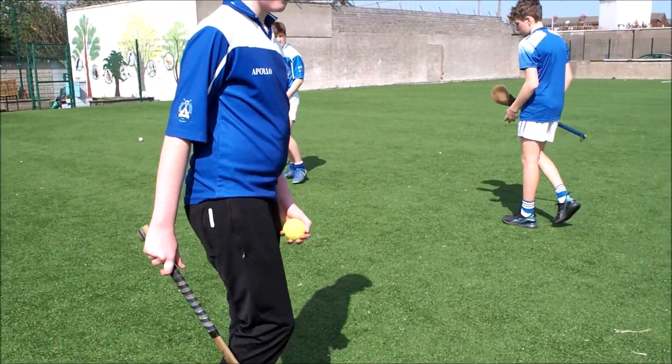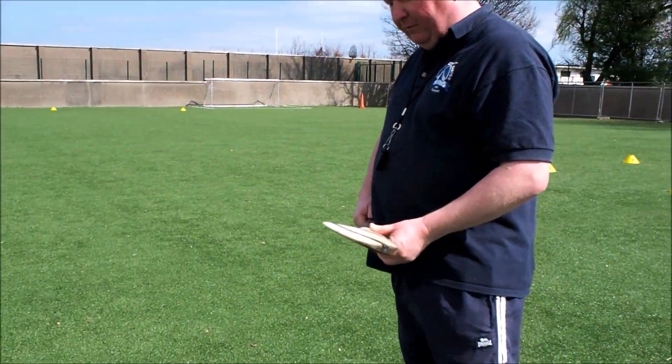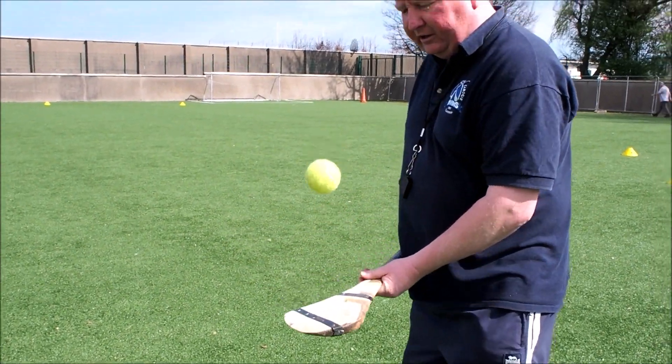Next one is solo again — same thing. Turn the nose to hold it away from the body, put the ball on the stick, and hop the ball on the stick.